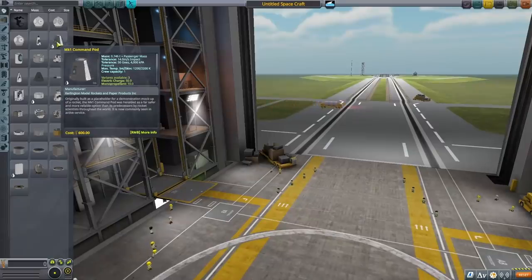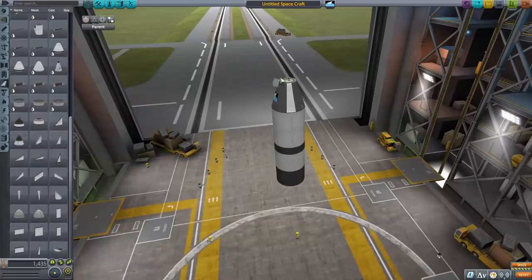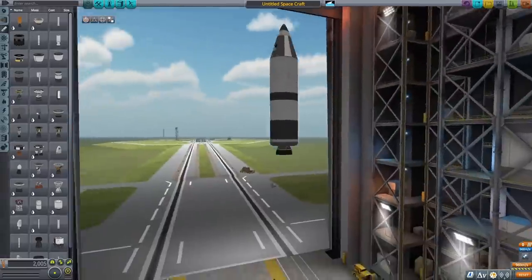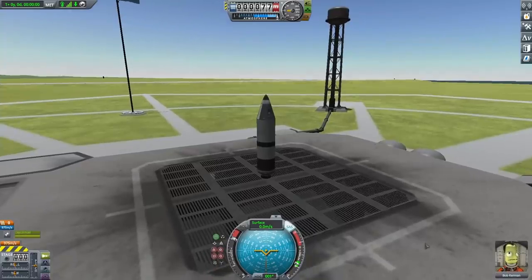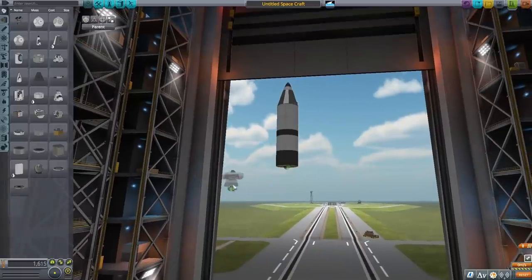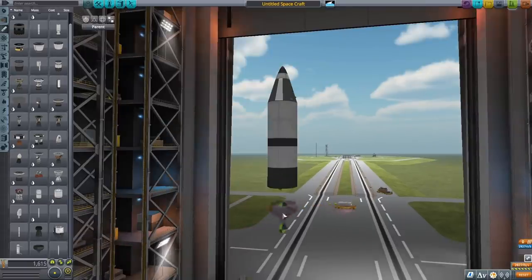Starting off in the vehicle assembly building, I wanted to start with the lander stage of the rocket. I built up a simple crew capsule, put a fuel tank on the bottom, put a nose cone on that, and I wanted to try this small terrier engine to power it. I wasn't sure how powerful it was going to be, but I wanted to try something besides the dart engine since I do that every single time, and it literally didn't even have enough thrust to get off the launch pad — it was just heating up but doing nothing. So I deleted that, experimented with a few other engines, but just went back with the dart engine because it's just a good engine.